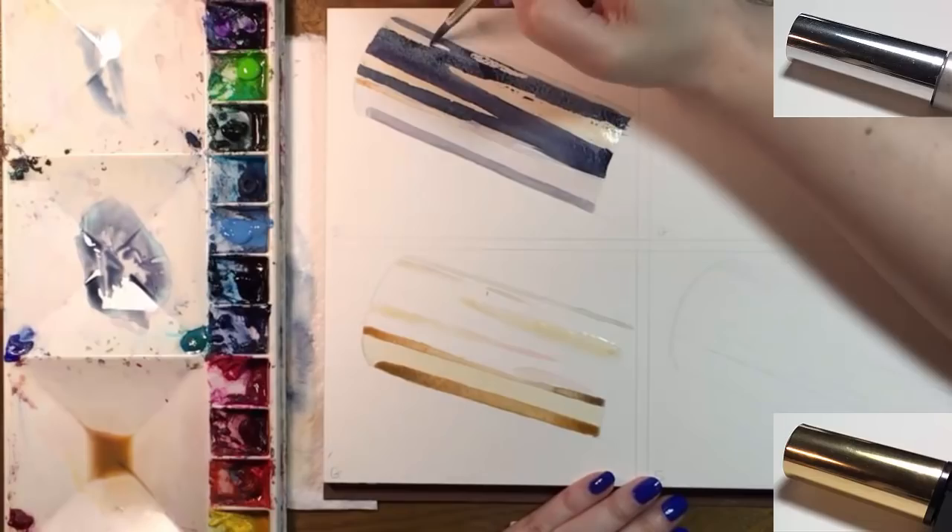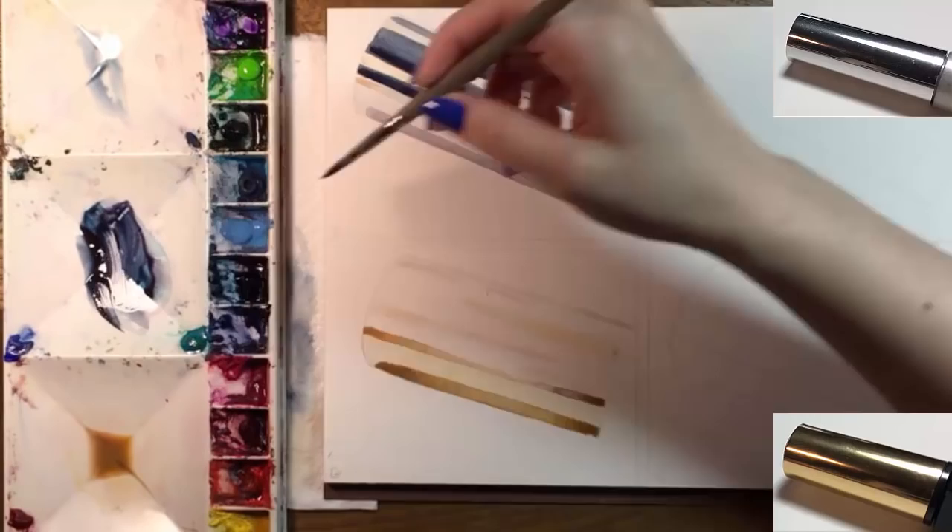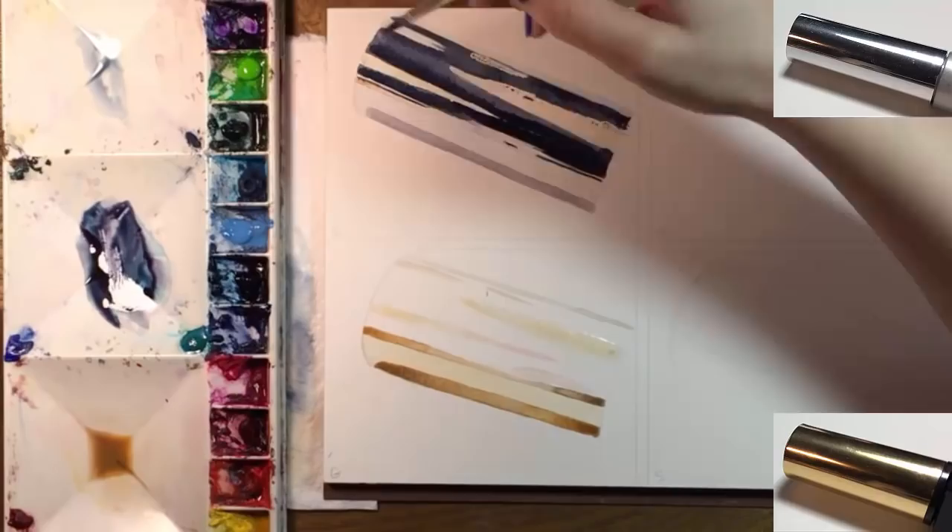I've mixed a dark blue — which is Prussian blue — with some sepia and purple, and that's going on the center of the silver cap. This is the dark ceiling of my room, and you can see where the masking fluid is protecting the highlights. While that's damp, I'm adding a more intense version of my dark color.